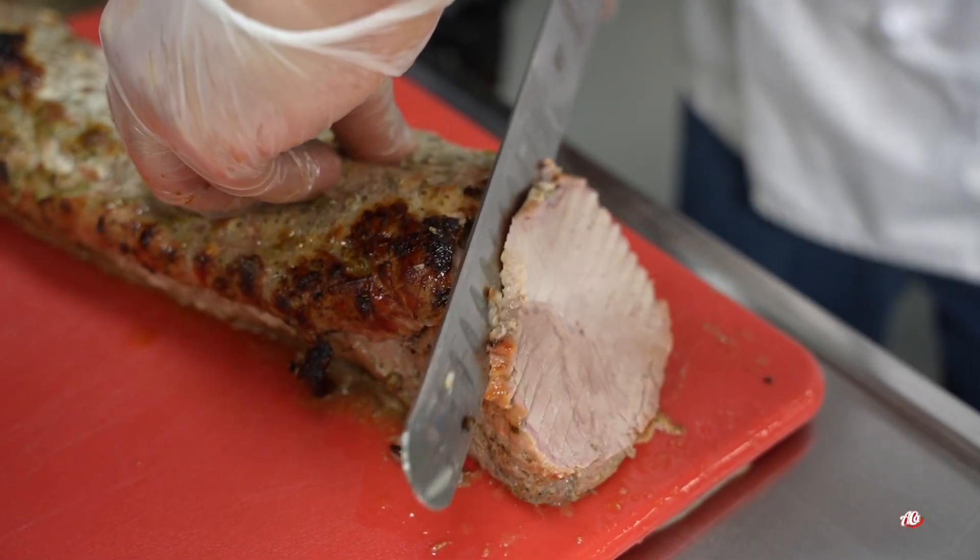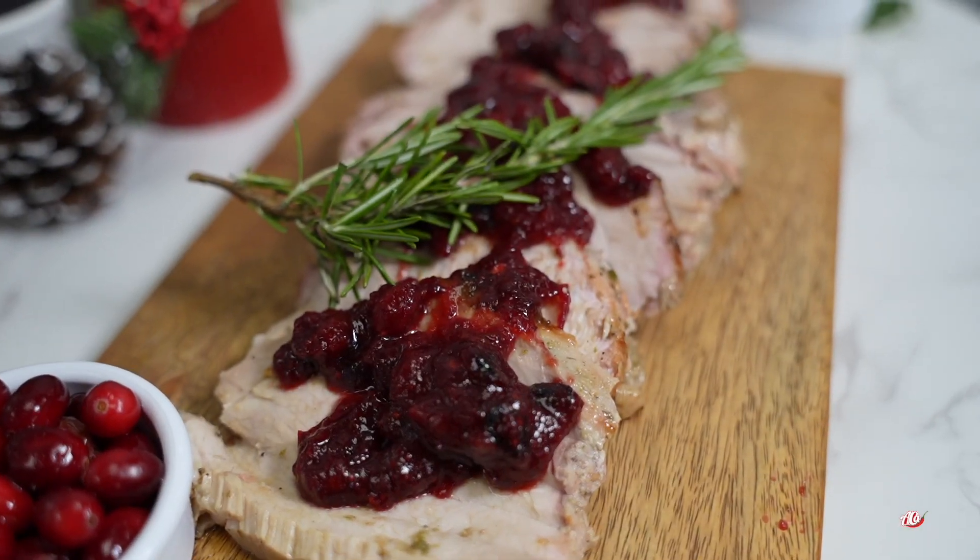You go ahead and slice it the way you want it. I hope you enjoyed what we cooked today. Follow us for more recipes.